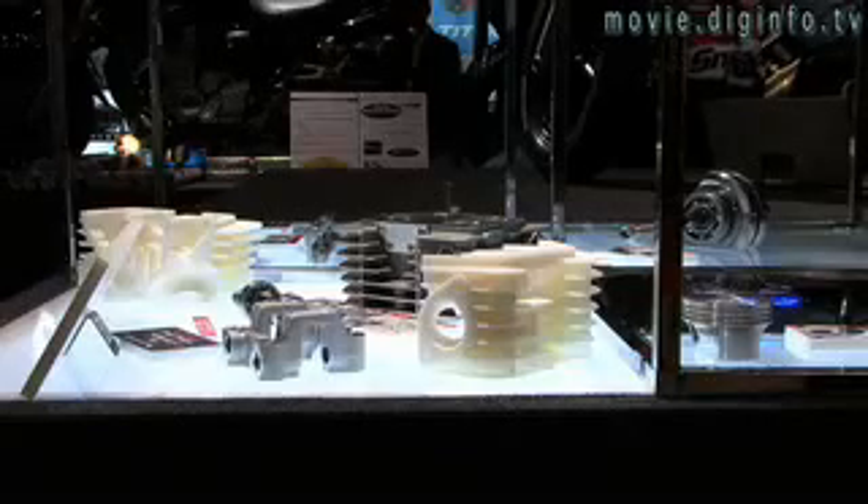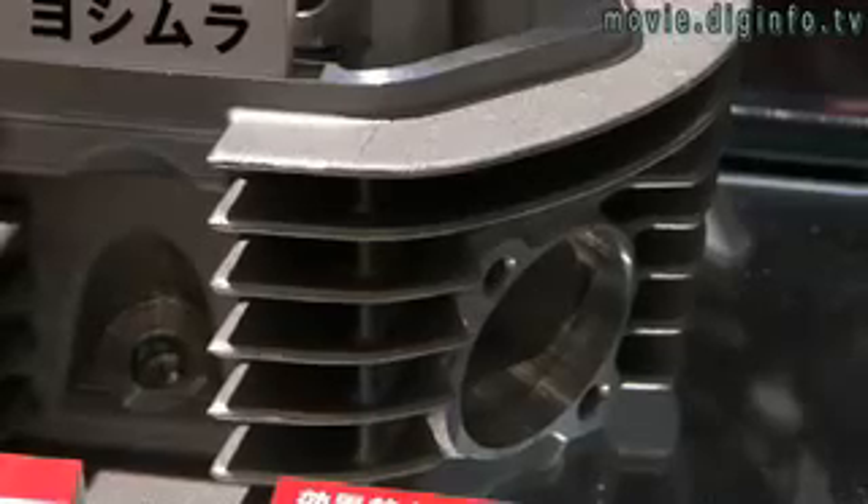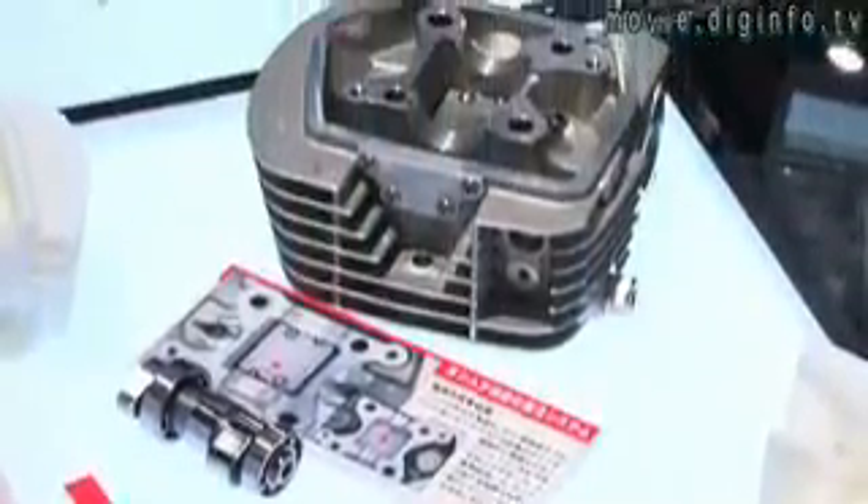This replaces the cylinder head, which is usually located on the top of the engine and contains the intake and exhaust valves, and the passageways that let in gas and air into the combustion chamber, where it is ignited by the spark plugs. The cylinder head is important to the power output of the engine because it forms the top of the combustion chamber, thus determining efficiency of the engine.